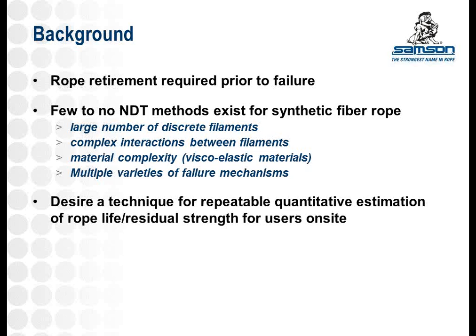The reason for the lack of non-destructive testing methods is the complexity of the material in these ropes. You have a large number of discrete filaments in each rope. If you're talking about something on the order of a one-inch diameter rope, you've got over a million discrete filaments in there, which makes it very difficult to go in and count which ones are actually damaged. It's not very practical to count that 200,000 filaments are damaged and it's time to retire the rope. You also have complex interactions with these different parts, the visco-elastic material, and numerous different failure mechanisms and modes of wear.